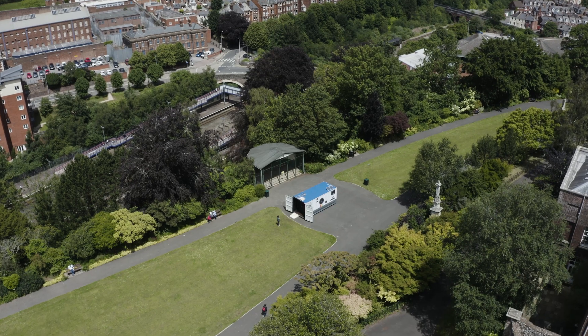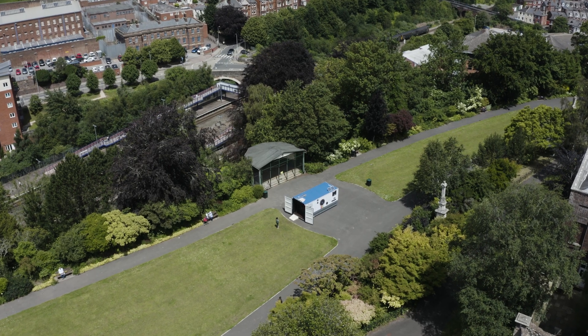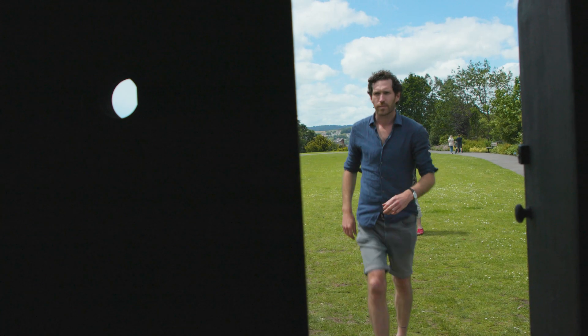I'm currently sat here in Northern Hay Gardens in Exeter and will be here for the next two, two and a half weeks, photographing with this new camera, running workshops and capturing hopefully some kind of portrait of the community around here.